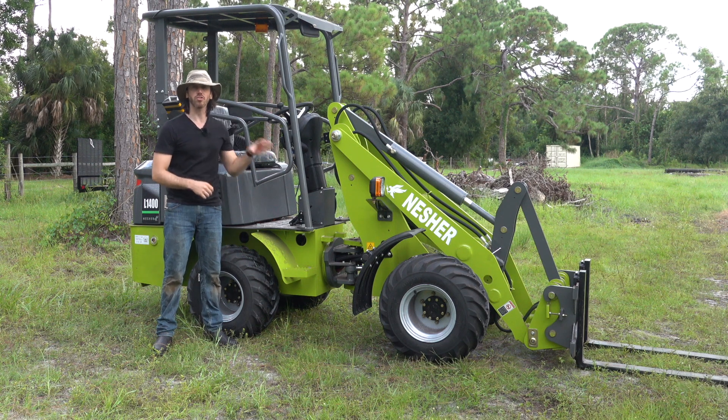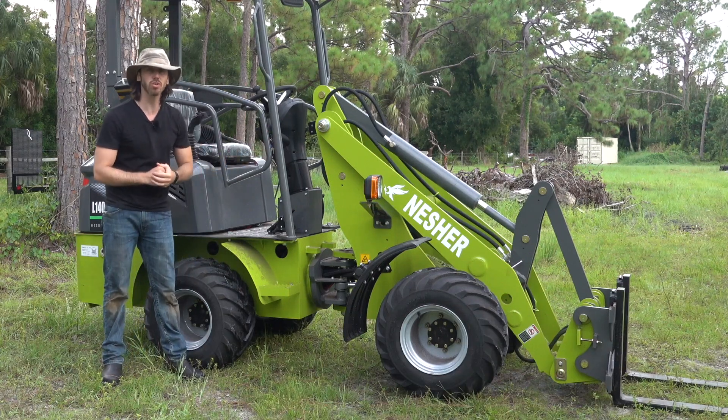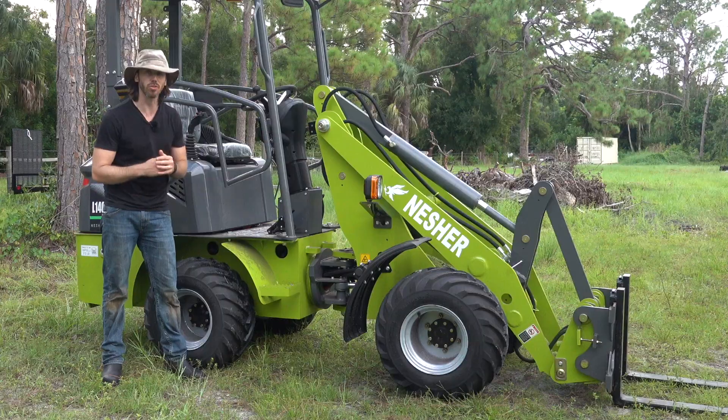Today we're going to talk about how to charge your Nashair electric loader. I'm demonstrating this with our Nashair L1400 loader, but it's the same for all of our models.